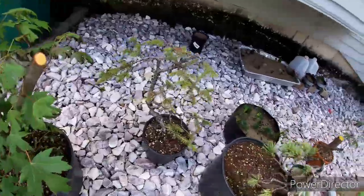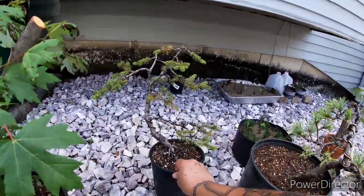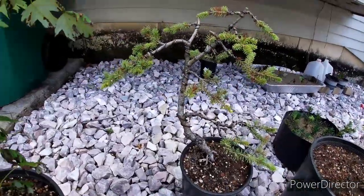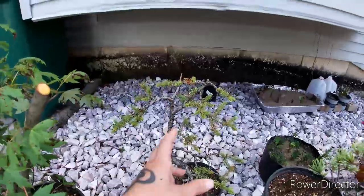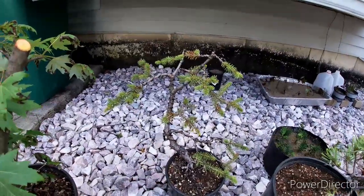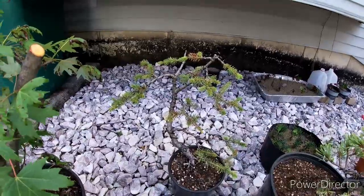Here is a spruce. I got it styled up and have it sitting in the shade here because it's been so hot out — been over 90s easily — so I have it sitting out here in the shade.